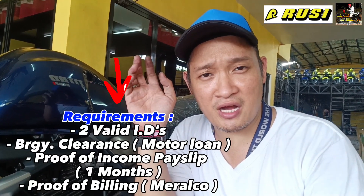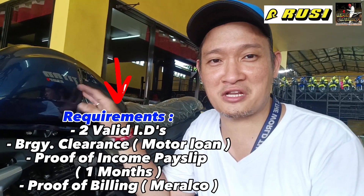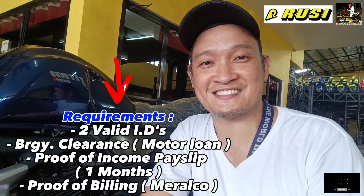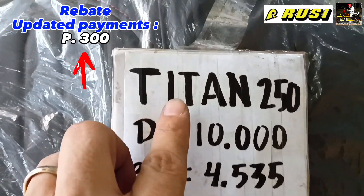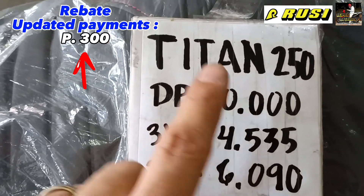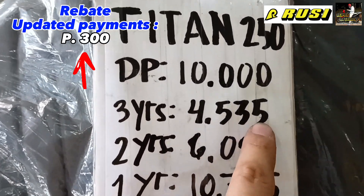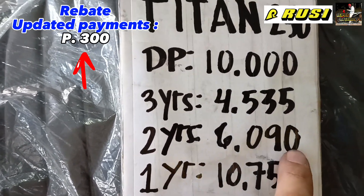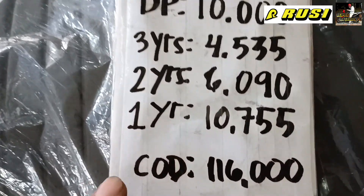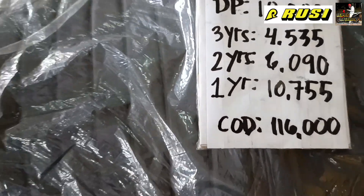Now, I know this is what you've been waiting for — how much is the Titan 250 FI? You'll be surprised at the price. It's FI and 250cc. The down payment is 10,000 pesos. For installment: 3-year plan is 4,535 pesos per month; 2-year plan is 6,090 pesos per month; 1-year plan is 10,755 pesos per month. The cash price is 116,000 pesos.